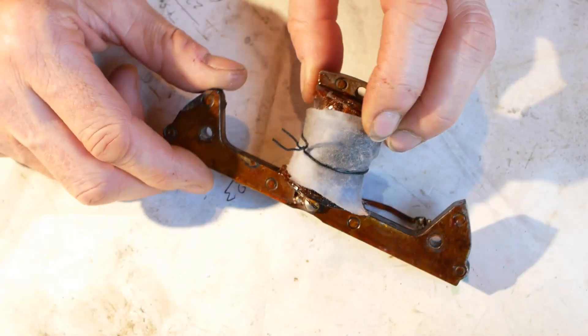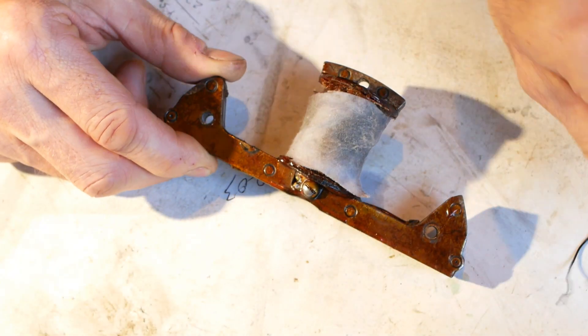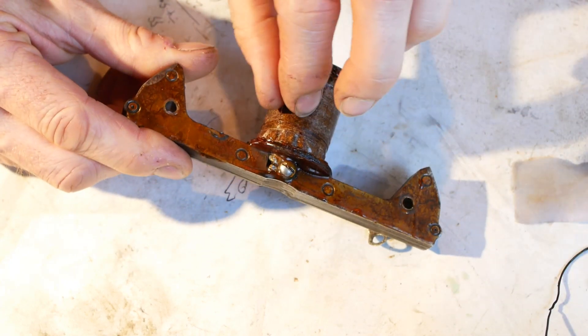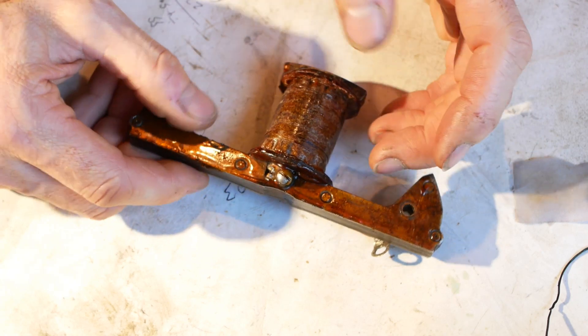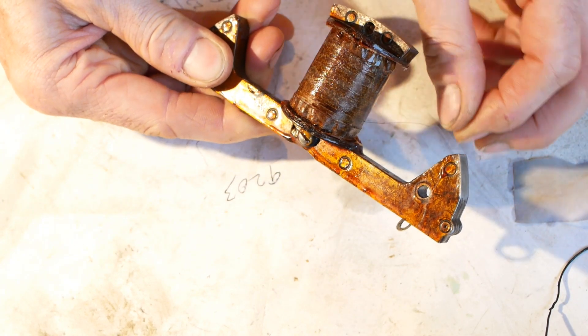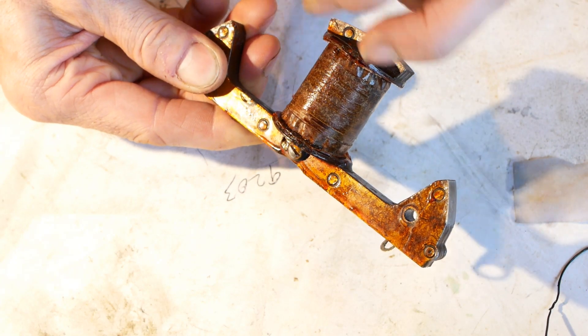I could have just hacked the old windings off quickly but I needed to know roughly how many turns were on the original secondary winding. Also, I figured the primary winding was fine so I wanted to leave that intact, but more importantly I wanted to identify exactly where the coil had failed, so the painstaking process of unwinding it began.